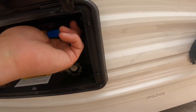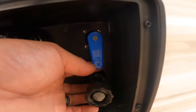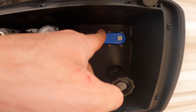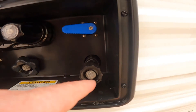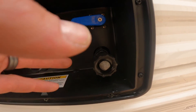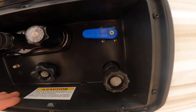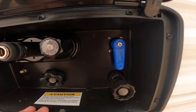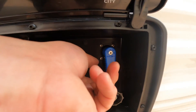With the valve handle in this position, that is your city water connection. If you turn the valve to this other position, it will fill your fresh water tank — same garden hose connected, but in this position you're filling the tank. And in the other direction, you're utilizing the city water connection and pressurizing the onboard system.